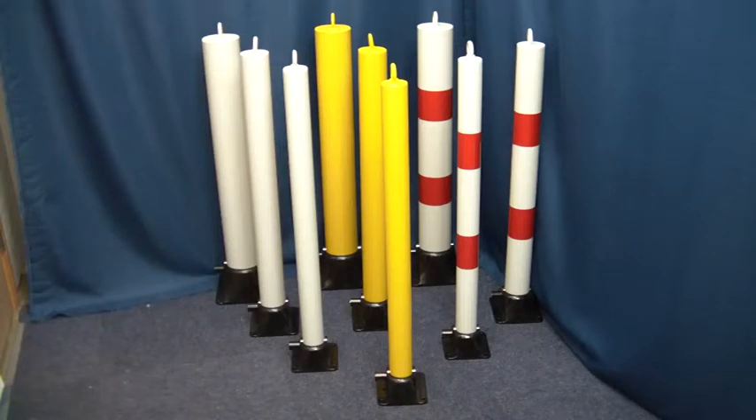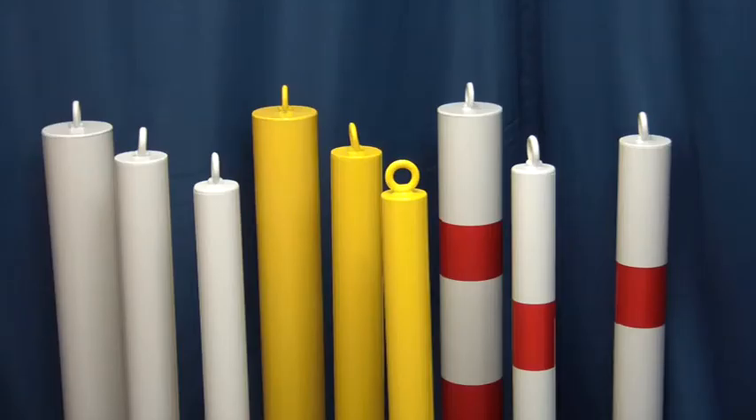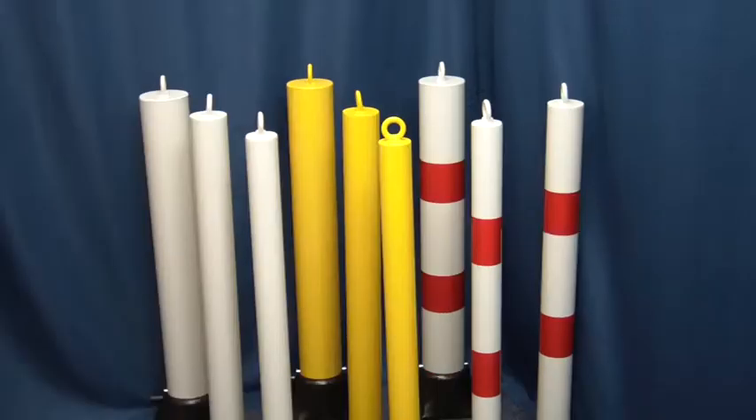This is a short video showing the impressive family of our 900 fold-down parking posts. All of the posts are 900 millimeters high when raised. They all have a handy top-mounted eyelet that can be used with lengths of rope or chain. There is a choice of post diameters, including 60 and 76 millimeter.